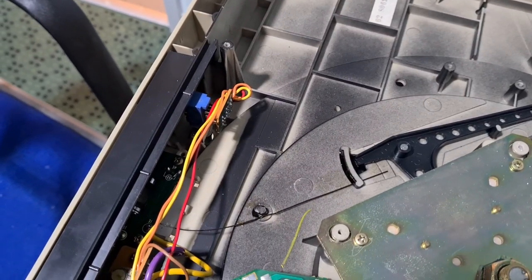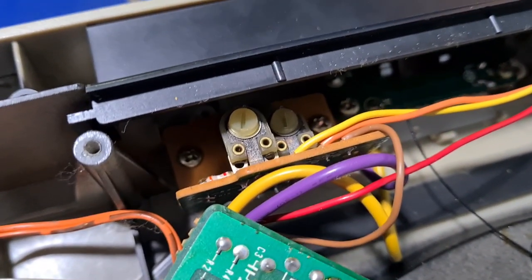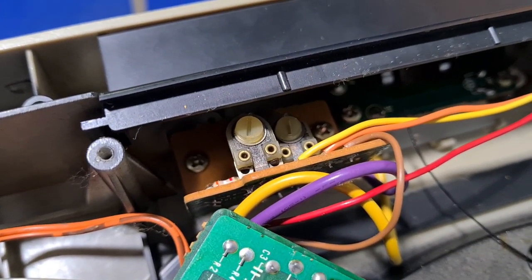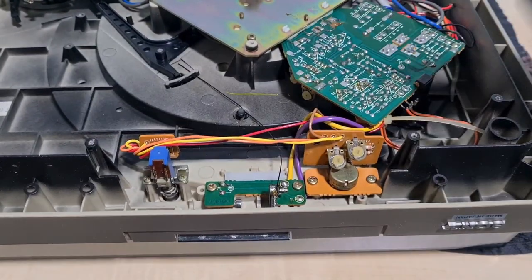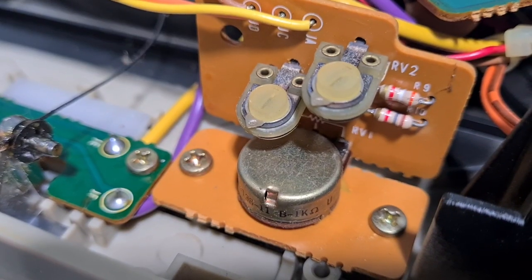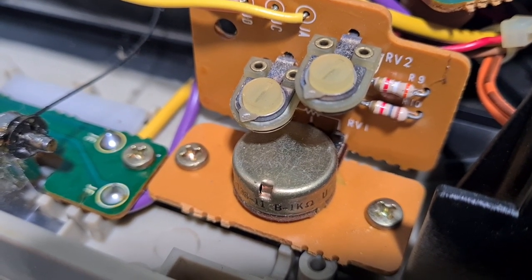There are a couple of rotary switches I want to clean out and we'll take it from there. Our main rotary switch is down there - I'm going to take those two screws out and get some Deoxit in it just out of routine. This piece of trim just comes away, which gives us great access to the rotary switch - give that a good clean. Happy days.